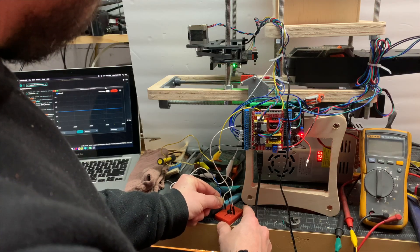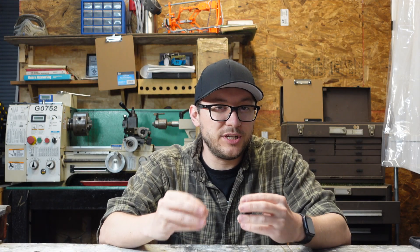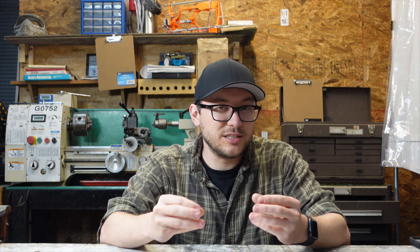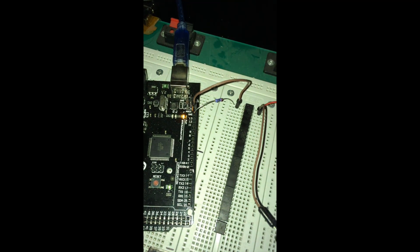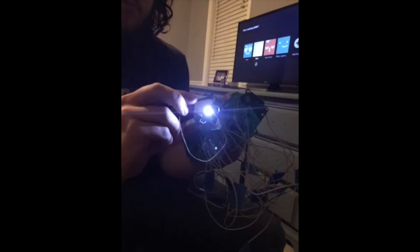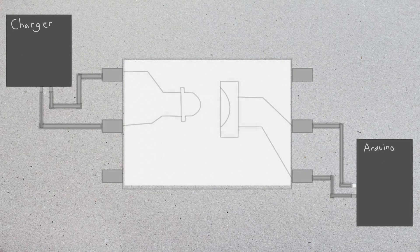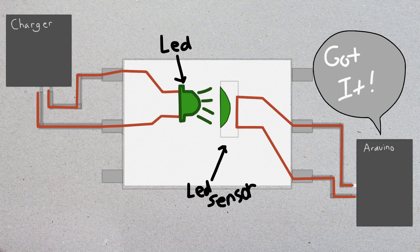Finally, I decided to bust out the breadboard and slap an opto isolator on there to keep them completely separate, but so they could still kind of talk to each other. If you've never used an opto isolator, they're really cool — especially if you need to keep two systems separate that run on different voltages. The first time I ever used one was a couple years ago when I hooked an Arduino's five volts to an Xbox controller that was three volts, and I used a Python script to level up a Destiny character while I was working. Internally, they have an LED and a light sensor, and when the LED lights up it's essentially flipping a switch, so on the Arduino side it's just a button press.